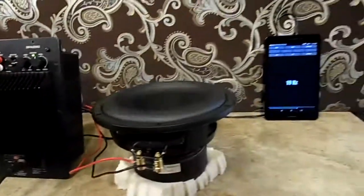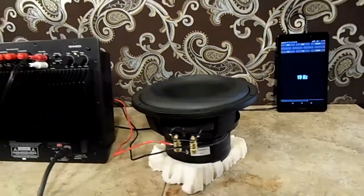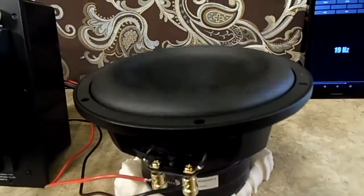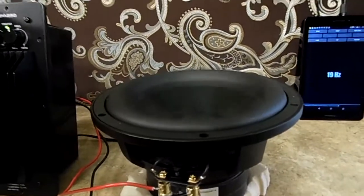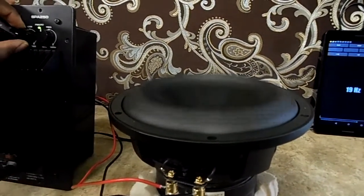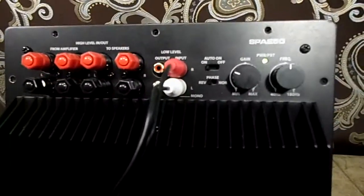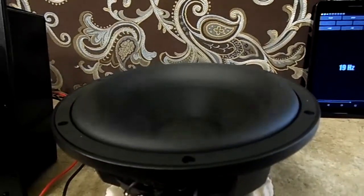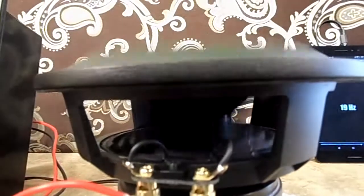Right now I got the gain set here. I don't have an oscilloscope, so I can't tell you exactly how much power is running through it right now — we'll get those tools later on. But for today, I just wanted to do an excursion test. That's at 19Hz right now. This thing is moving quite a bit. Now, I'm impressed — I must say that I am impressed.